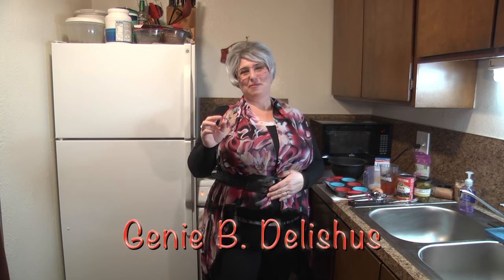Welcome back fans, family, friends, and people who hate me — I love you too. Welcome back to Trailer Park Cooking. I'm Jeannie B. Delicious.